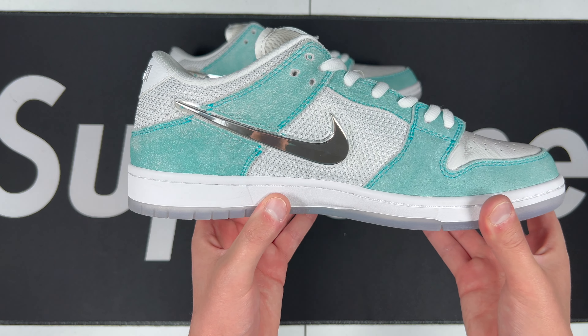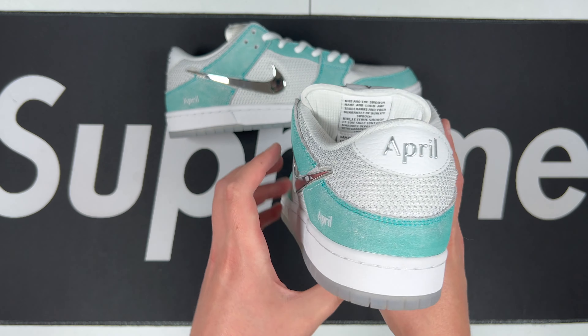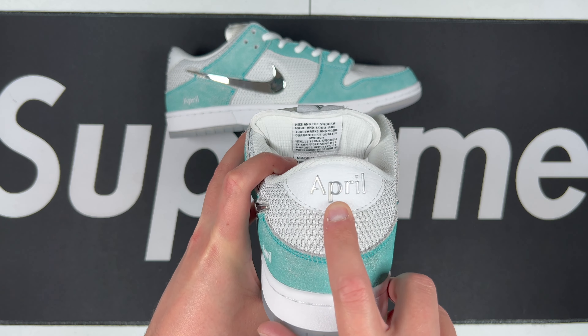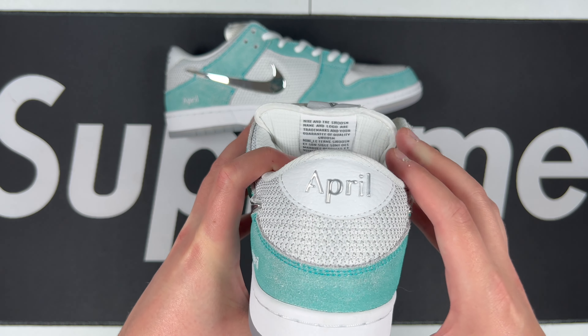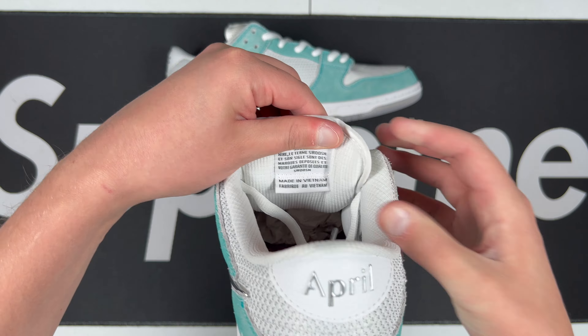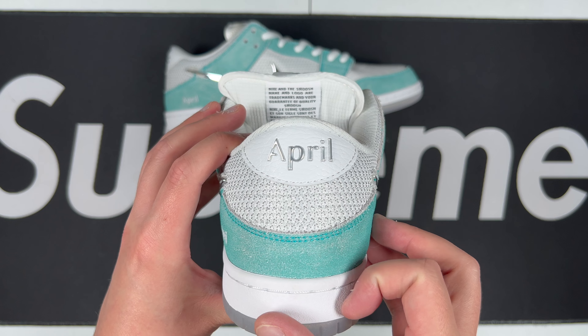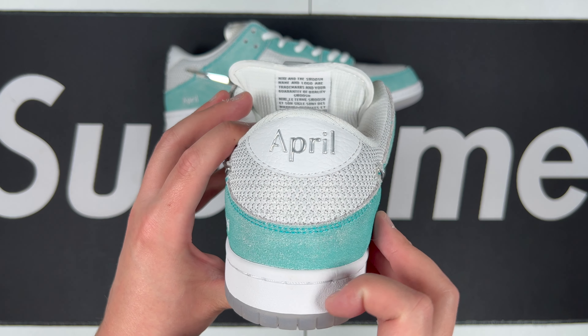On the inside you get that metal swoosh again on the inner panel — looking overall good there. Then we go to the back where you've got 'April' in metal lettering instead of the stitching or embossing we normally see. The SB tongue is very clean, very centered, good size — everything looks really good.